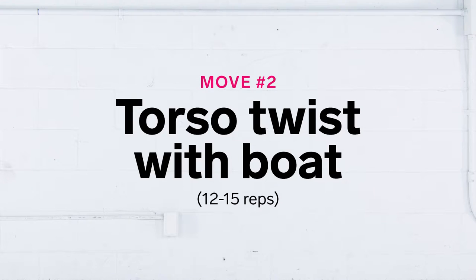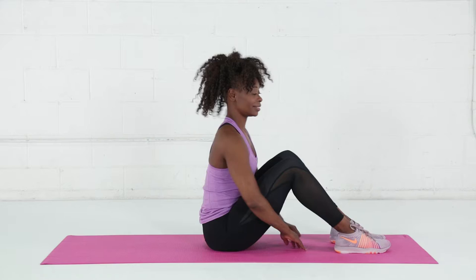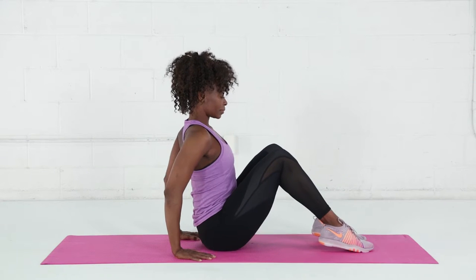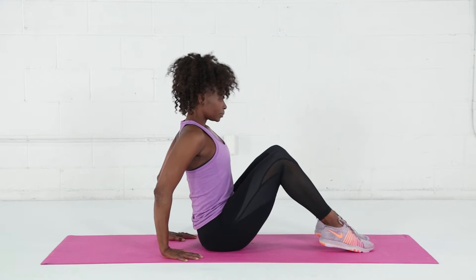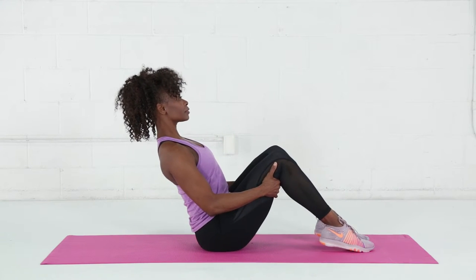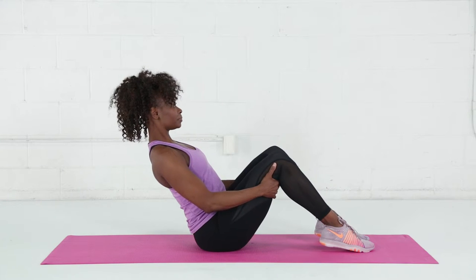Torso twist with boat. In this exercise, start seated on your mat, feet hip distance apart, toes down, heels slightly elevated. Lifting from your sternum, lean back slightly, making sure your back doesn't round.